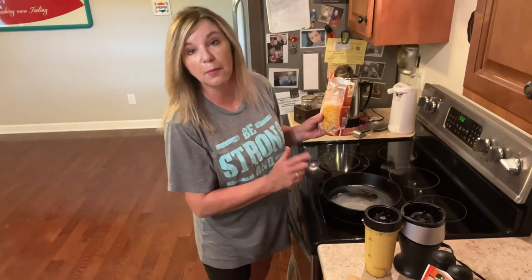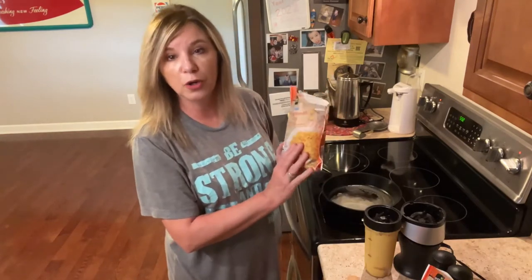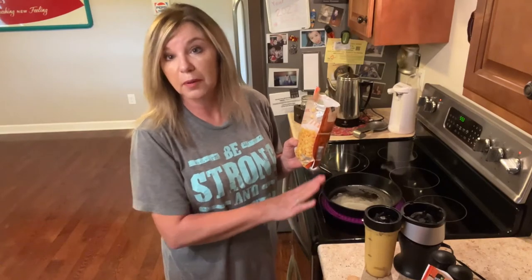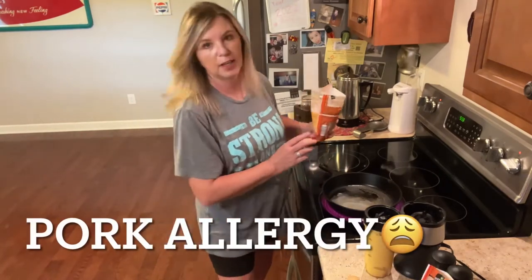My butter's melted and I'm gonna go ahead and put my whole kernel corn in here. Now, if you can have pork and you save your bacon grease, it is so good in here. I do remember what that tastes like, but I have to use butter. So, here we go.